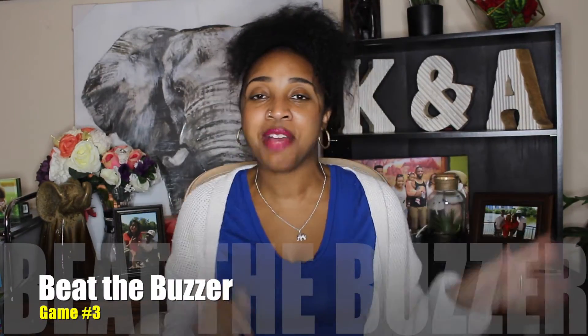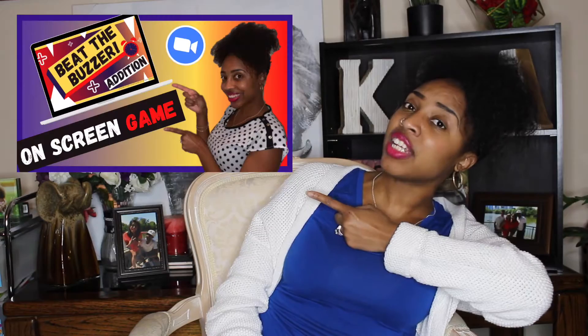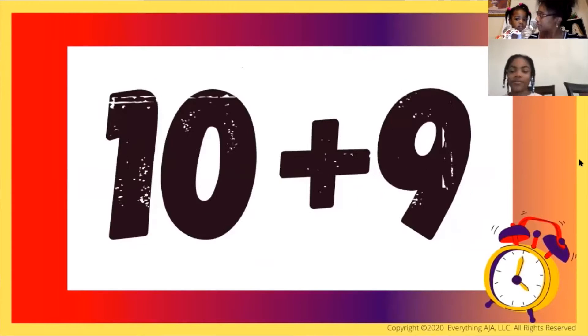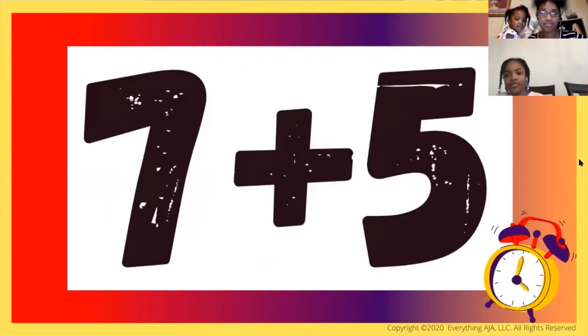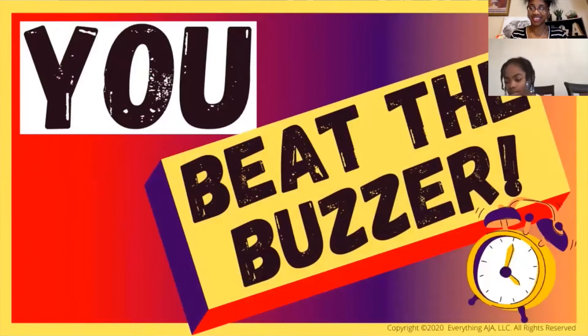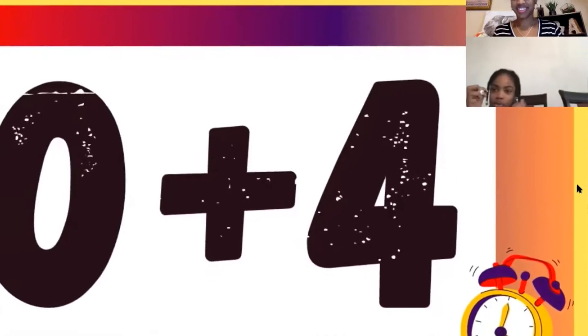Our next game is the Beat the Buzzer game. I actually made my very own on-screen game and did an entire video on it. Beat the Buzzer takes children through multiple rounds and the object is to make it to the very end. Each round has eleven questions and a child is only allowed to miss two, so they must get at least nine correct. Throughout the rounds, the time gets faster and faster because you're trying to beat the buzzer. If a child makes it to the end, they won. They can also play solo and try to beat their highest round each time.